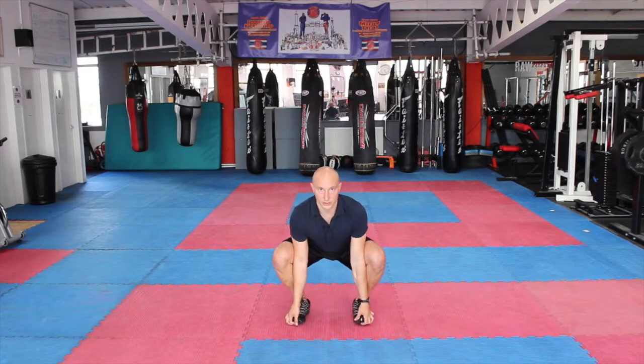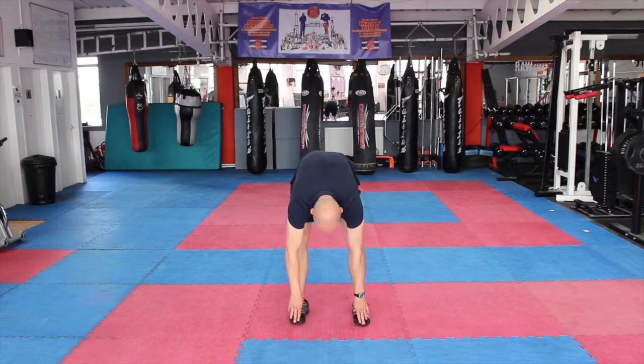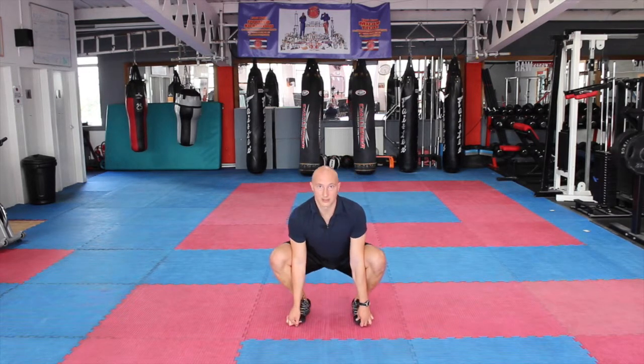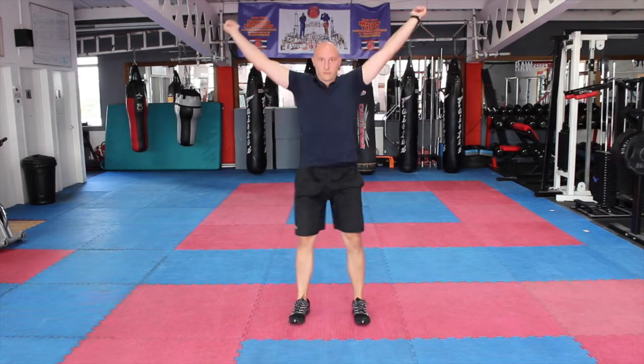Stand into that overhead squat position, arms down, and then repeat. Down into the squat position, hold for three to five seconds, come up into the hamstring stretch for three to five seconds, back down into the squat, arm up, arm up, stand up into that overhead squat, and relax. Do that whole sequence for the required number of repetitions.